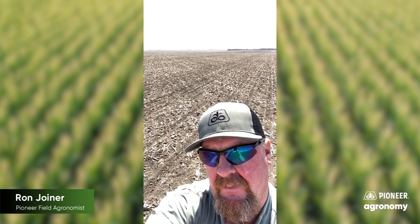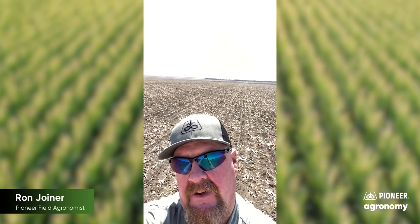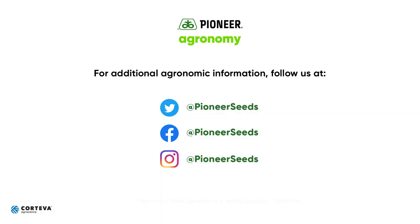An old agronomist told me: to measure incorrectly is to measure nothing. So if you haven't talked to your local rep about getting a set of these Pioneer measuring tools to use during planting, call him today and see if he can help you out. Hope this helps. Y'all have a great and safe planting season. Thank you for your business. Visit our page on pioneer.com and follow us on Twitter and Facebook for more agronomy insights.